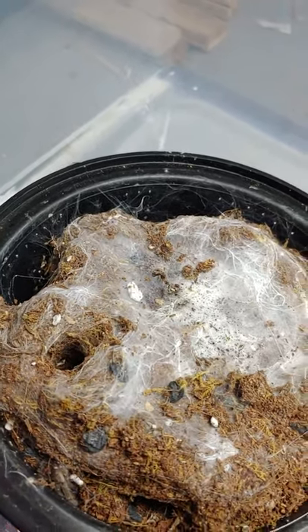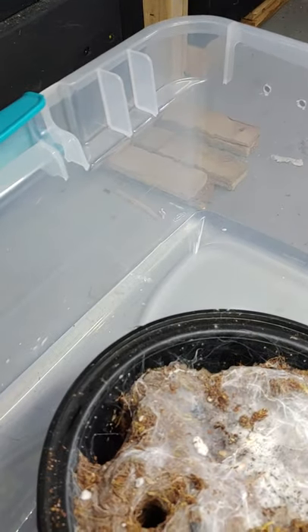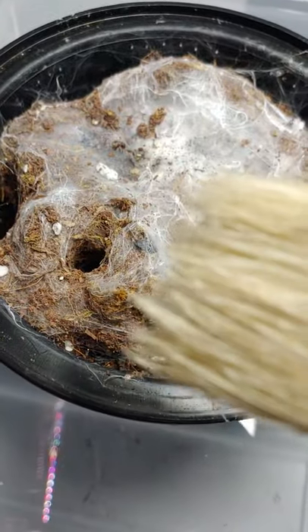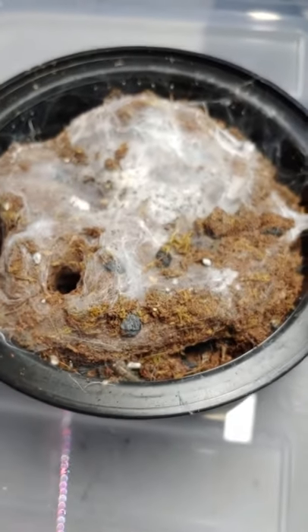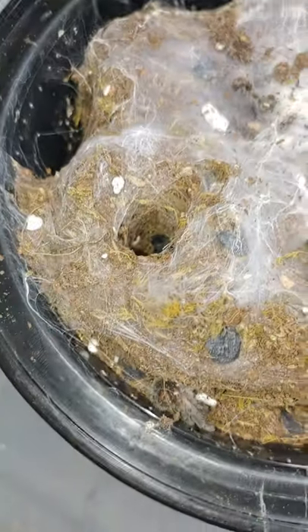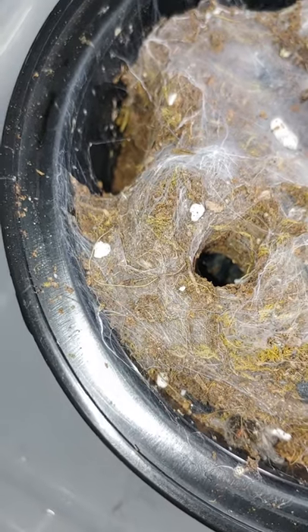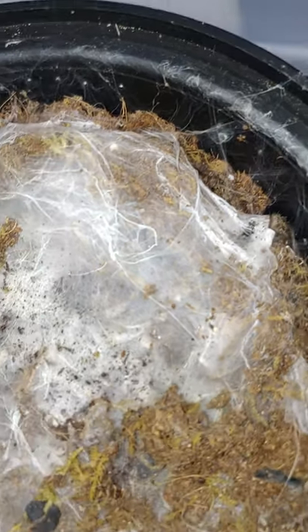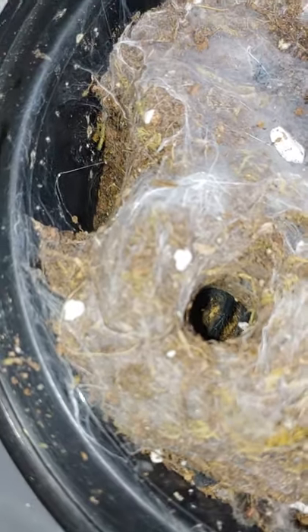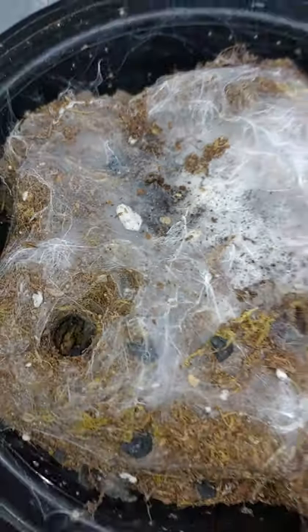I'm going to use these tweezers, this bottle, and this brush because it's nice and soft for the children. There's six in here — I can see some feet. Last time I did a rehouse I sort of lifted out all the substrate and just popped it in. I believe everybody has gone through a molt recently, so I shouldn't be screwing anyone's life up.